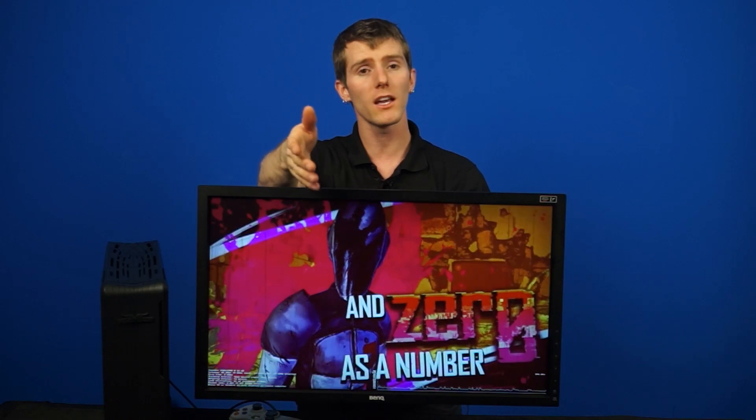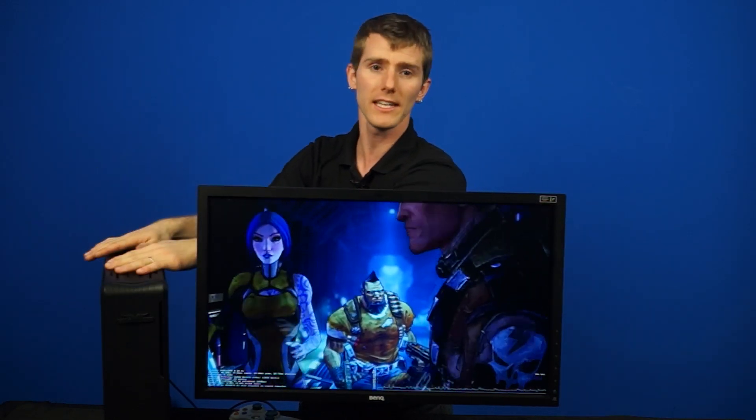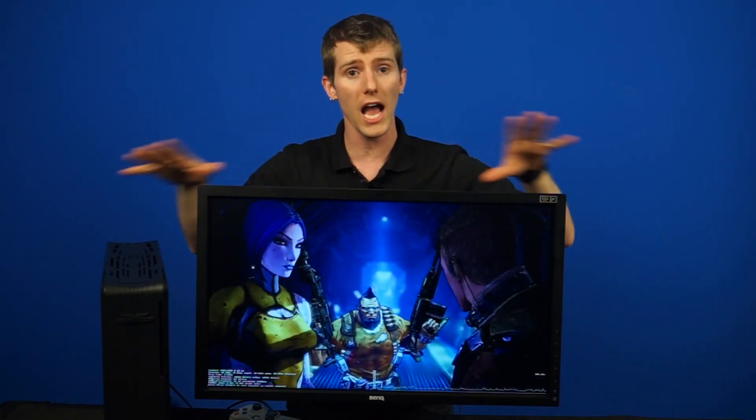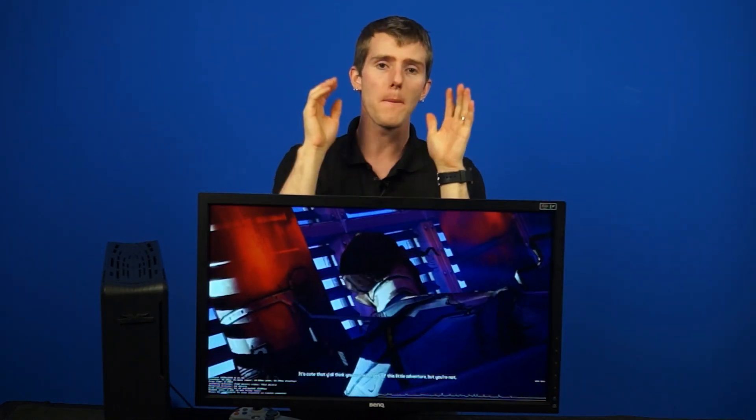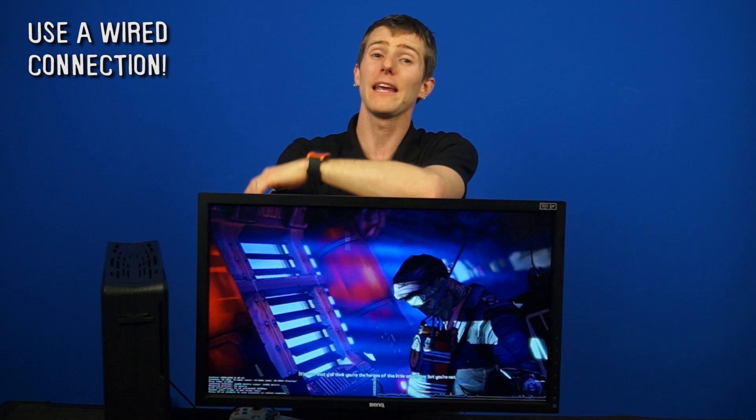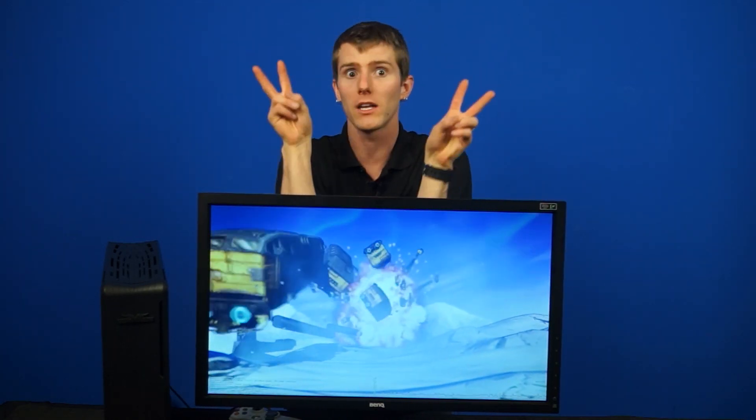Speaking of wireless, we are running gigabit ethernet for a reason. I have tried in-home streaming in a variety of configurations, including Eyefinity, 4K, wireless N single band, wireless N dual band, and wireless AC — and the best experience is a wired connection. Even if it's not a great wired connection, even a 100-megabit wired connection will give you fewer dropped frames than even a gigabit-class AC wireless connection.